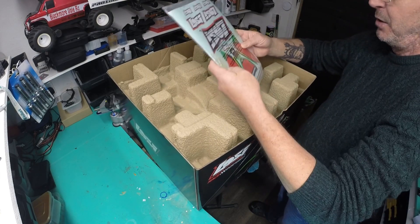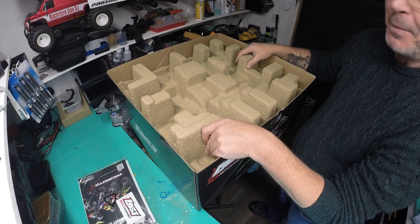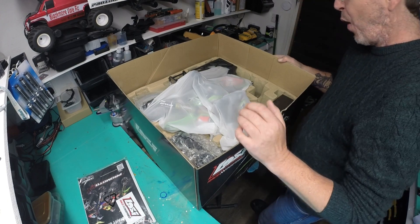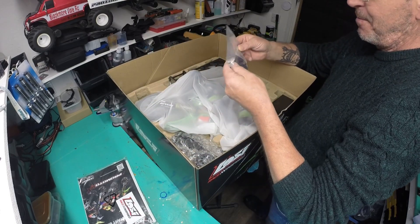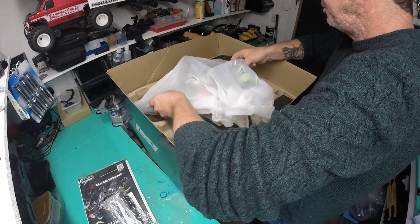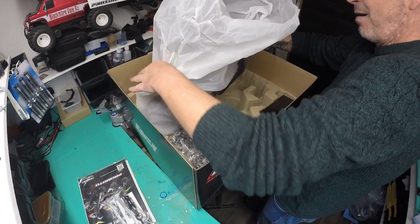You've got some manuals and some spare stickers there. I'm shaking — I'm absolutely shaking. There's a bag of tools there, but this is the main event, let's have a look.